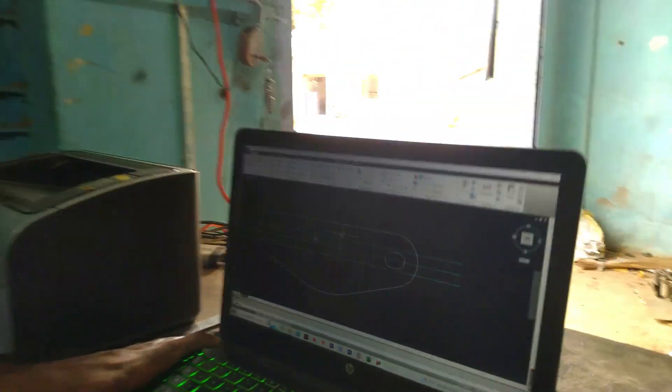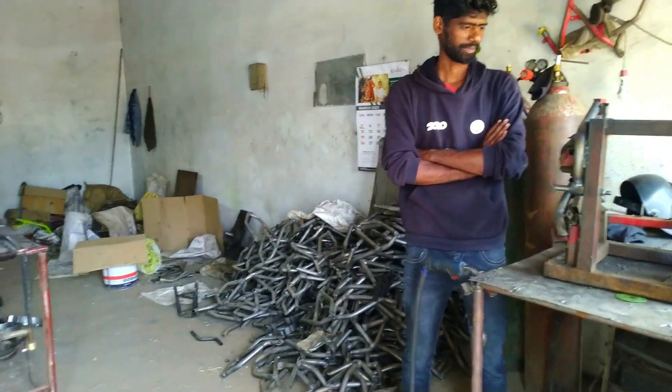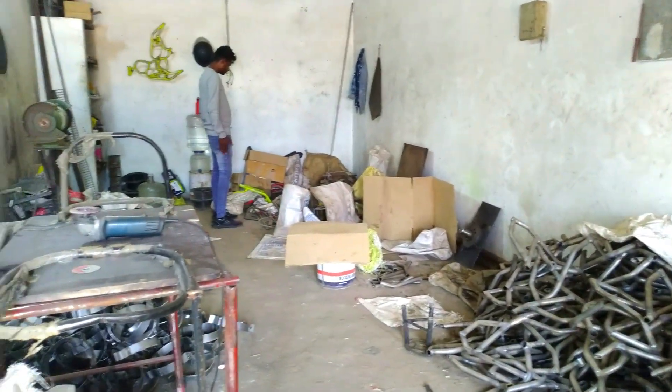This is the Moto Fuso production plant, where all the crash guards and frame sliders go through manufacturing. Ragu, can you explain in detail what actually happens here? We have three sections: one for design and development, another for the production unit. In this store, all types of production happen after the pipe bending.